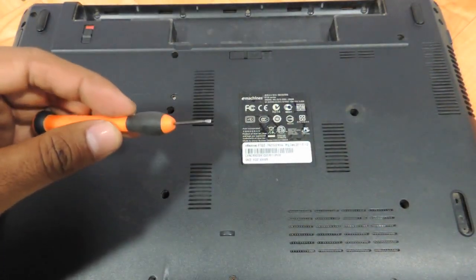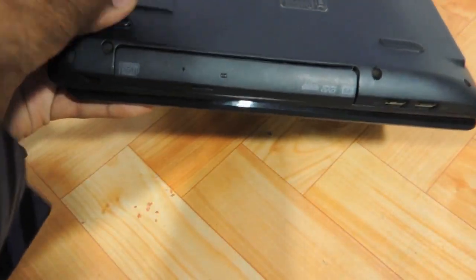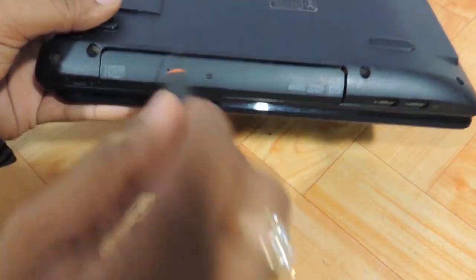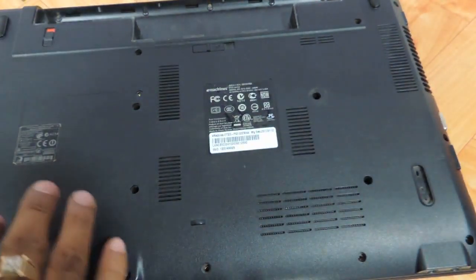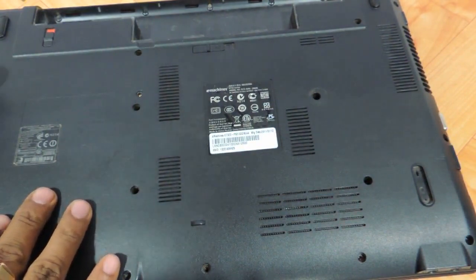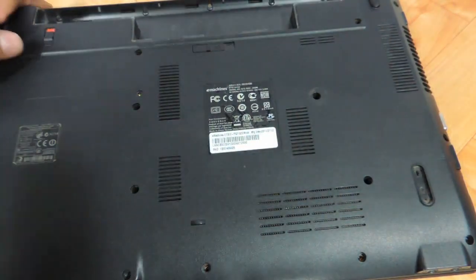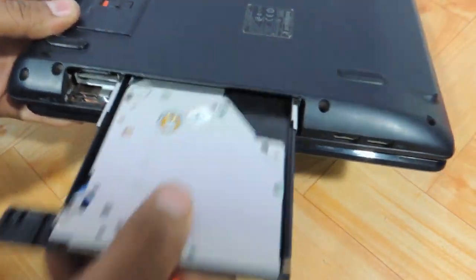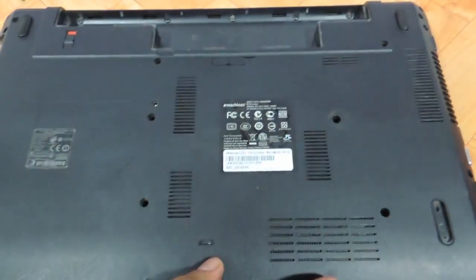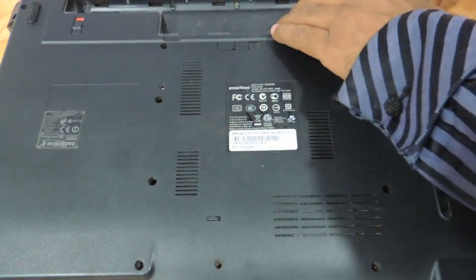We need to take this very thin little screwdriver — a minus one — and we need to remove the DVD drive by inserting it. Now to remove the DVD drive, this will come out as it is. The DVD drive comes out on one side, and then very slowly start prying the top panel.